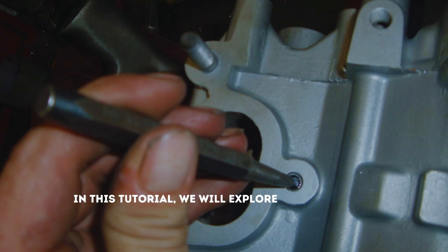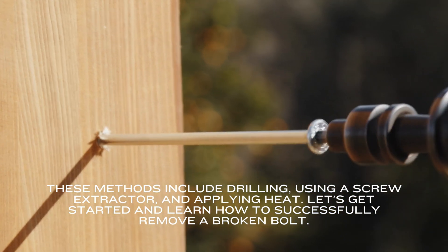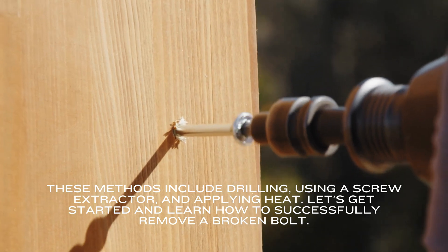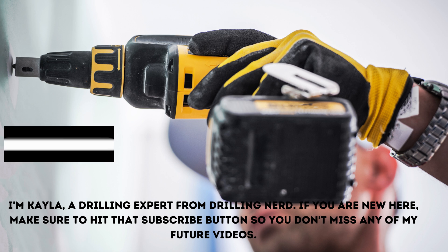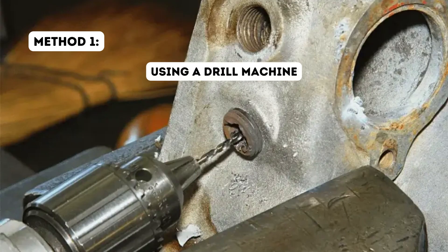In this tutorial, we will explore three effective techniques that you can utilize to remove a damaged bolt. These methods include drilling, using a screw extractor, and applying heat. Let's get started and learn how to successfully remove a broken bolt. I'm Keela, a drilling expert from Drilling Nerd. If you are new here, make sure to hit that subscribe button so you don't miss any of my future videos.